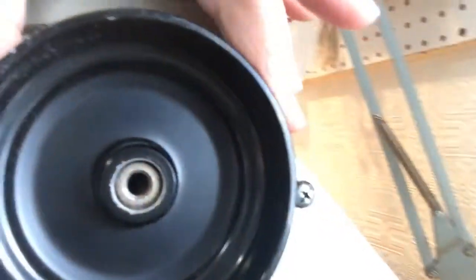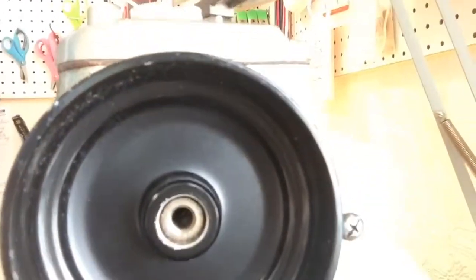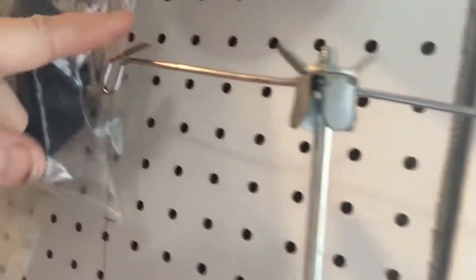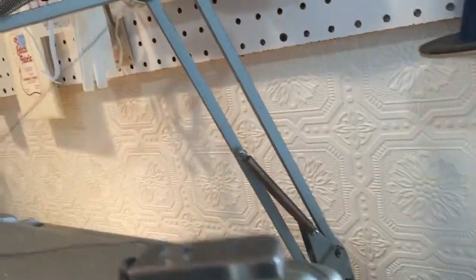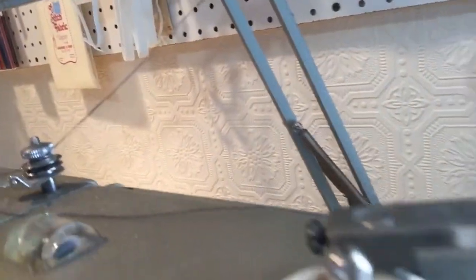Over here is the hand knob that turns towards you to make the needle go up and down. And then you have the thread holder, and then you have these guides for the thread. And then you come down to the machine — you've got the bobbin holder where you wind the bobbins right here.